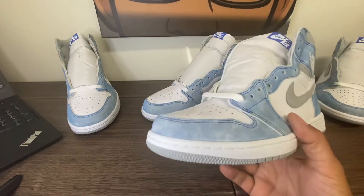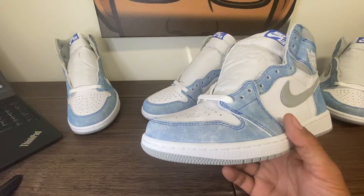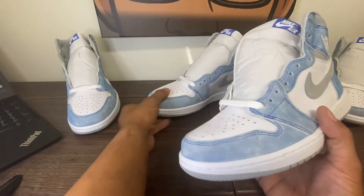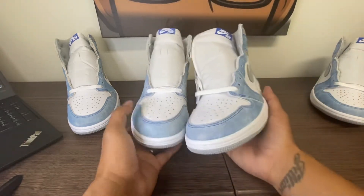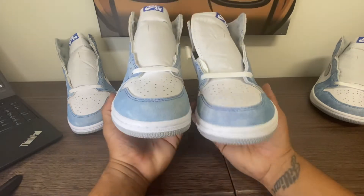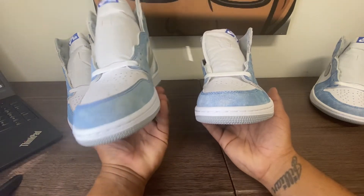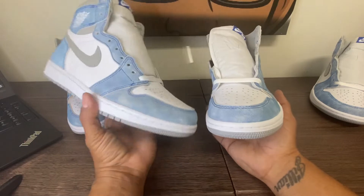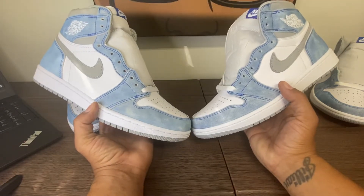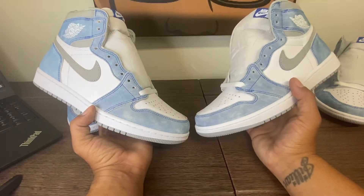I've put this video off for long enough. I know I've been spacing them out so I can do just one a week — one UA a week, one retail a week. What I got in hand today, my good peoples, is a Mr. Hugh Jordan 1 Hyper Royal versus a retail Jordan 1 Hyper Royal.